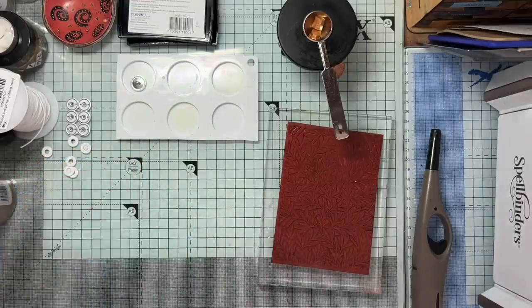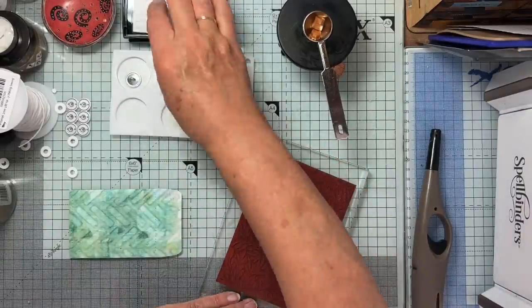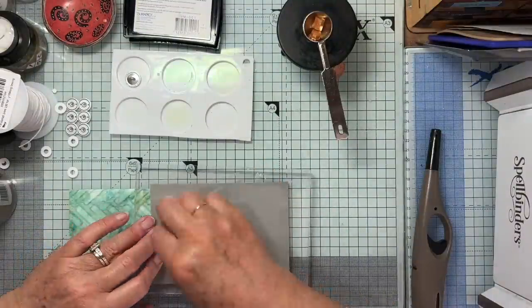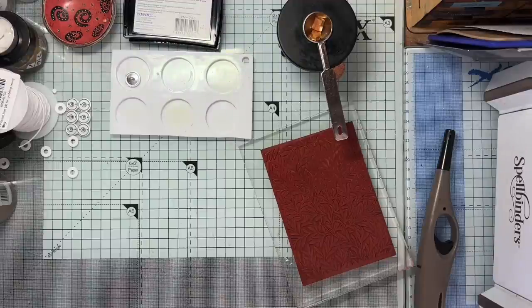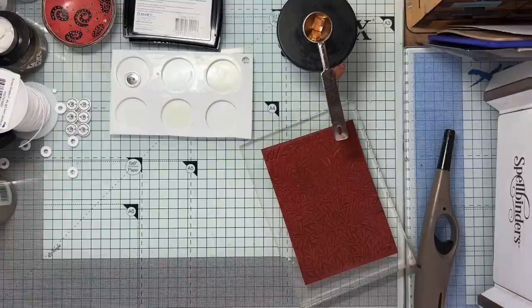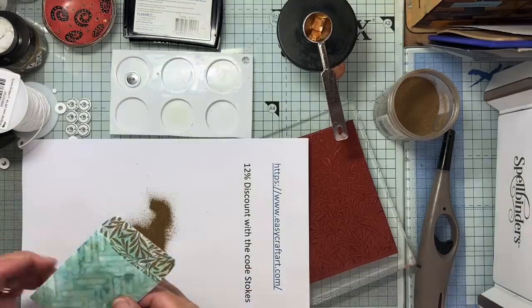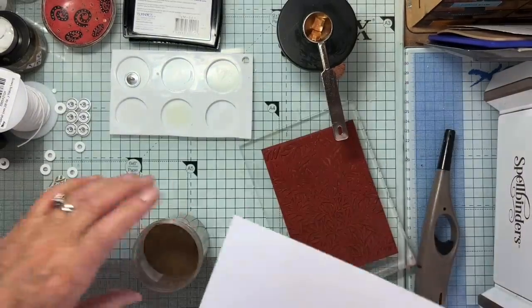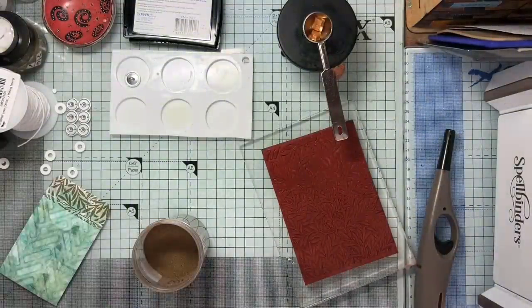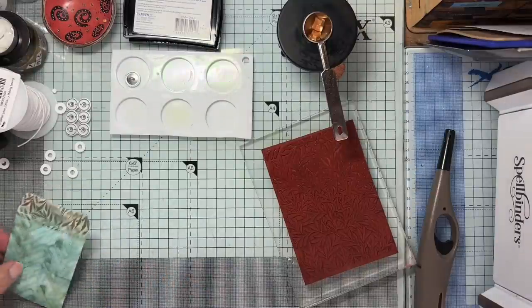So that's got it all. I just want to do this little bit here now. I'll put a tad more Versamark on, swipe that, and pop a bit of gold onto this. I can't actually see a lot of the jelly printing now, but this was one of the ones I wasn't too thrilled with to start with — that's one of the reasons I'm trying to cover it up a bit. Let's just heat set this.